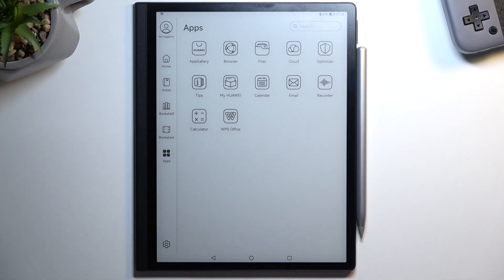Welcome. In front of me is a Huawei MatePad Paper, and today I will show you how we can hard reset this device through recovery mode.